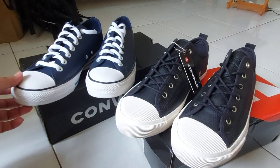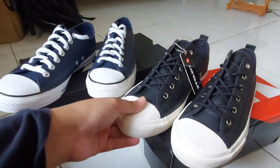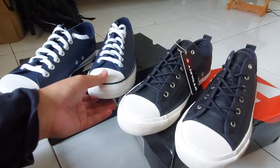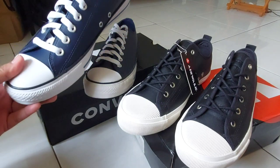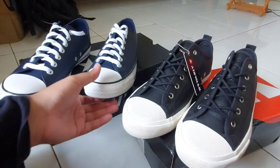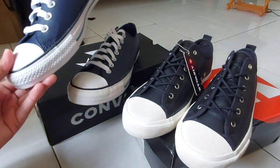Untuk amannya, kalau teman-teman ambil sepatu casual itu cari yang warna-warna netral seperti ini — warna navy, warna hitam. Jadi selain long-lasting pemakaiannya, warnanya pun aman, bisa dipadukan dengan celana warna apapun, misalkan jeans atau celana chino. Warnanya pasti masuk yang warna-warna gelap seperti ini.